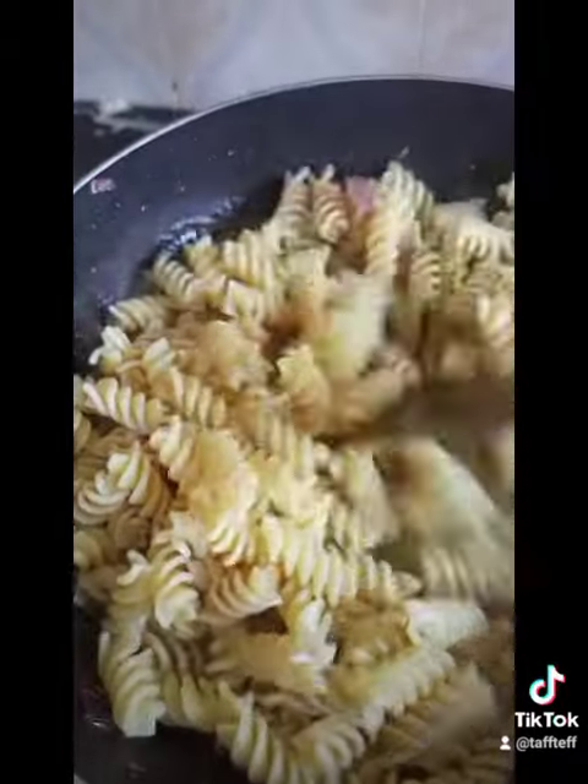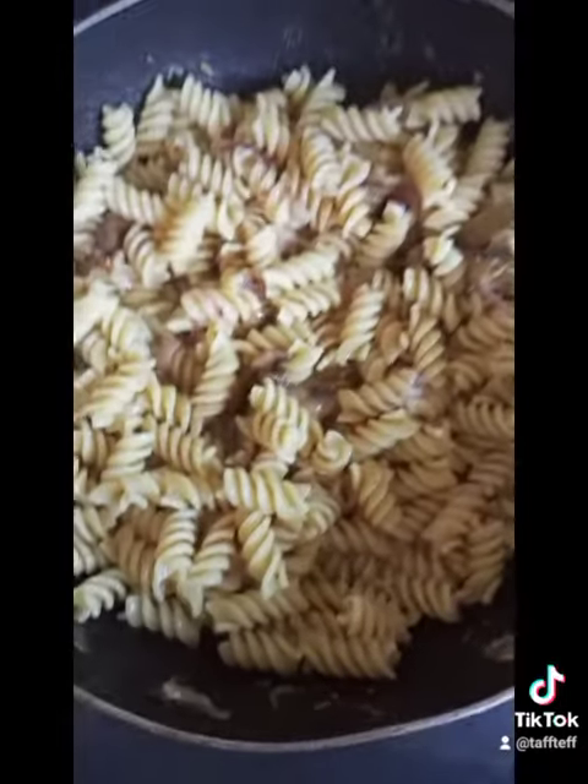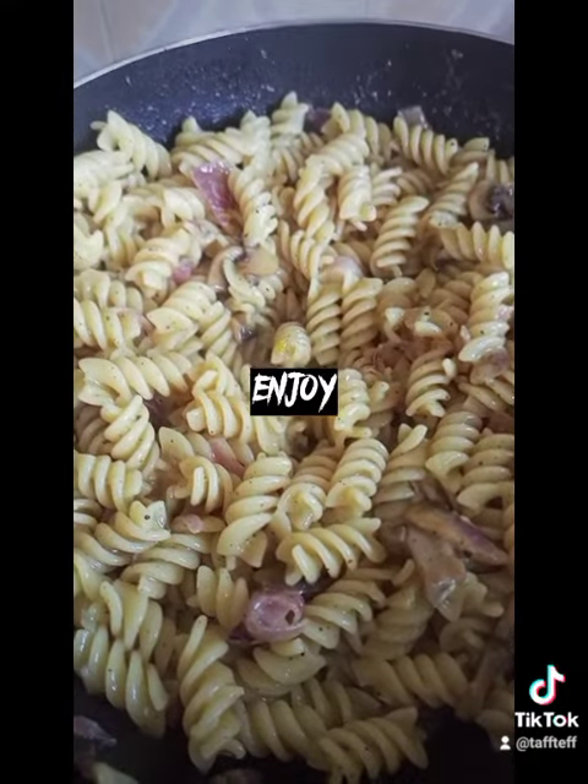Add your boiled pasta, stir it around, give it love. Give it about five minutes of stirring, then enjoy!